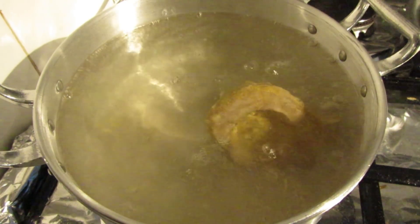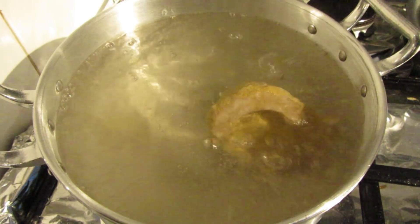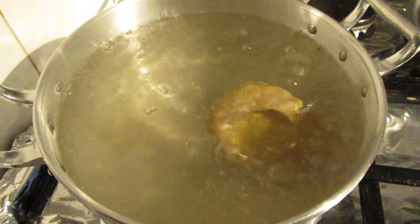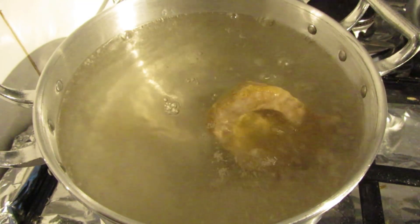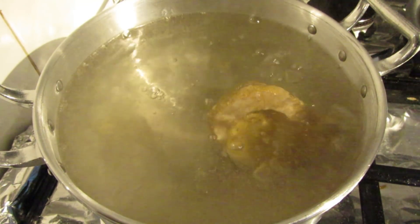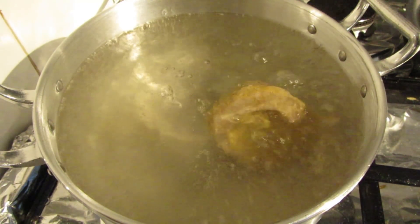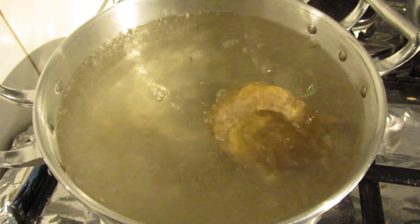Okay guys, here we have fossil soup! I don't think the mud is coming out of that hole over there, but I'm guessing it's going to be clean after this. I'm going to leave it a little bit longer to see what happens.